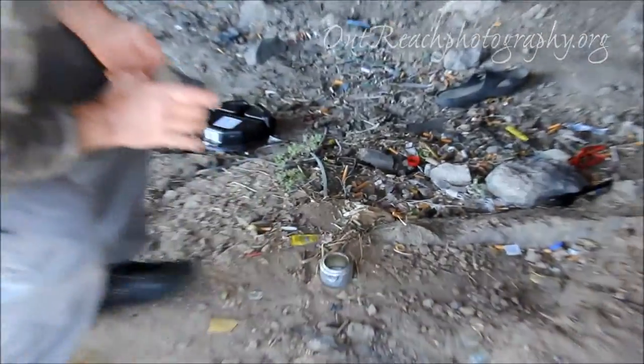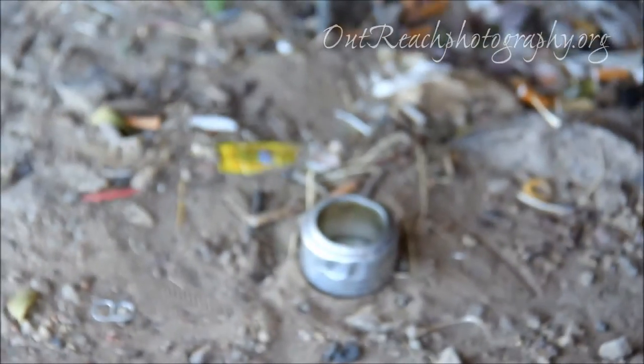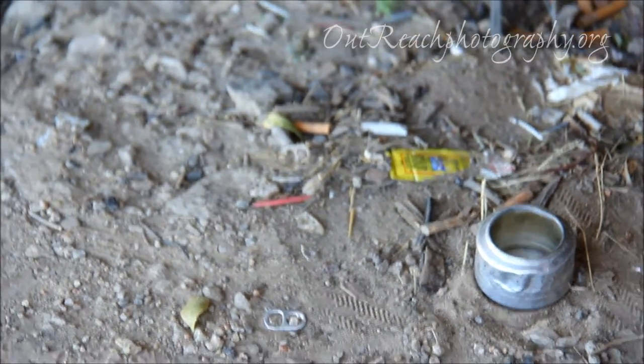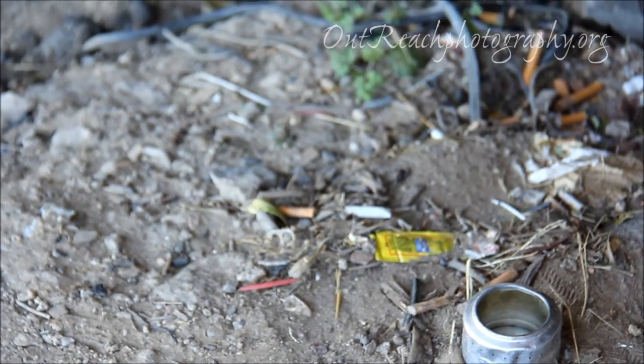I'm going to find you a better can here. Do you have a little pot you heat up stuff, or I can find a can? I just usually cut open an empty beer can. That beer can would work.